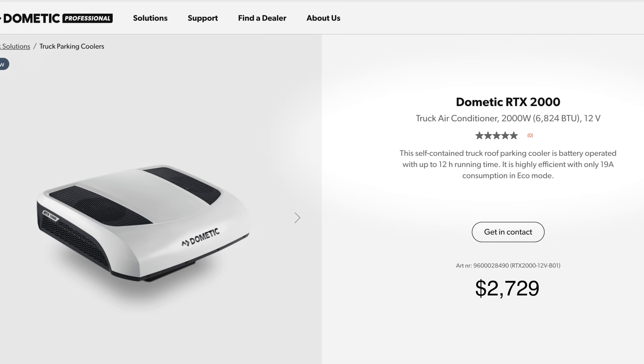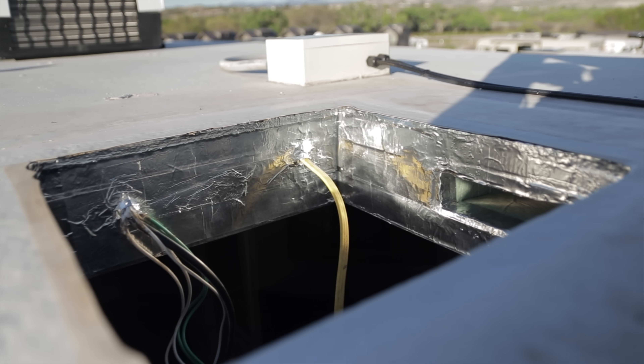The next closest in price would be the Dometic RTX 2000, a 6,824 BTU unit. This one is interesting but strange because of the way it mounts — it goes on the roof of the RV like a typical AC unit, but you have to get DC power up there, which is not typical in an RV. The opening is right around 14 inches — just a half inch bigger than your typical roof opening — and it has bolts that go wider and through the roof into the RV to bolt on. This is better for a camper van build or a semi truck so they don't have to idle to have AC inside.